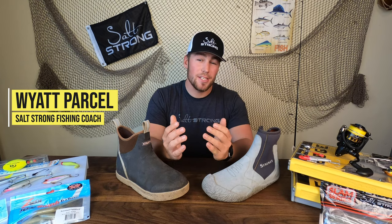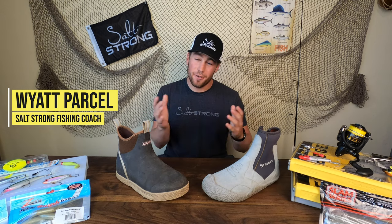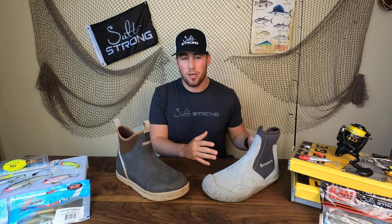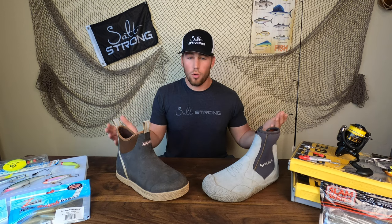What's going on Salt Strong Nation. As we get into this colder weather, those water temperatures are going to drop and a lot of us are going to be switching out of our tennis shoes and sandals that we were wearing for summer kayak fishing to something a little bit warmer. Today I wanted to go toe-to-toe with two of my favorite kayak fishing boots for cold weather, based on a question from one of our insiders asking about the best boot for cold weather fishing.